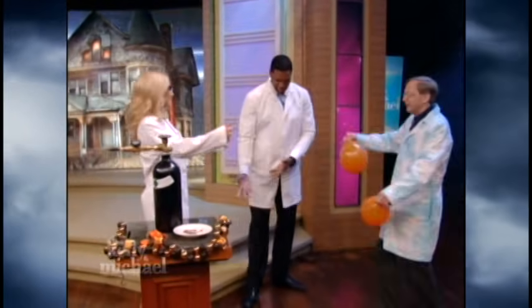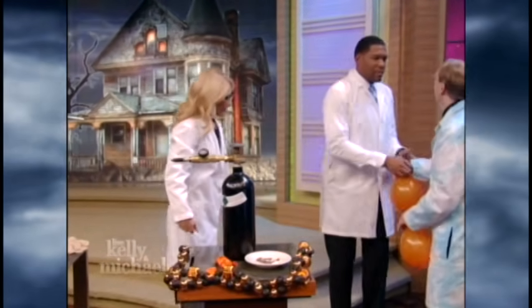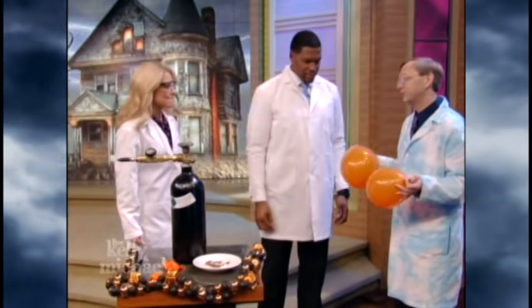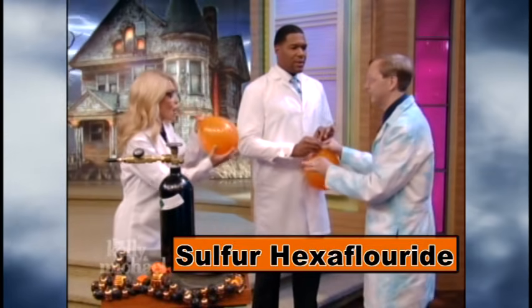Hi, Science Bob! Nice to meet you. Oh my gosh, what are you doing with the balloon, Science Bob? There was a special request that came in. You know our sulfur hexafluoride here?